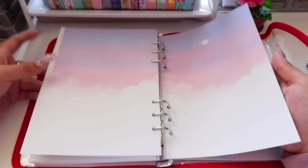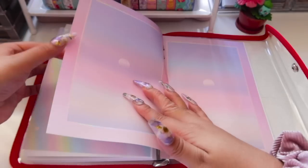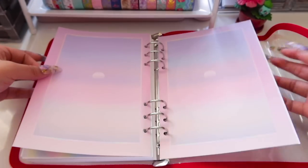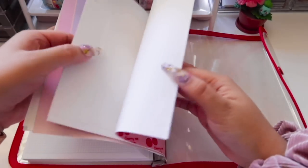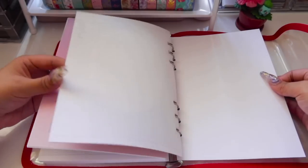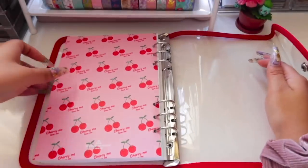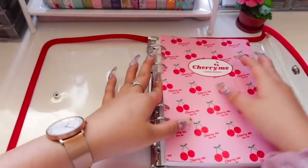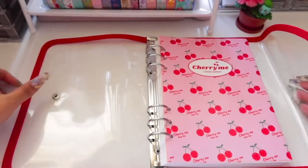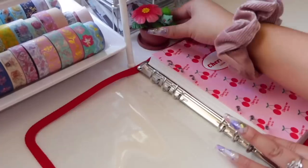At the end you get a bunch of decorative inserts. I have some extras from my other planner that I didn't use, so I will be using those in this planner to decorate it a bit more and fill it up how I want. At the end there's also a page where you can write your details in case you lose your planner, and another back cover with the same cherry cover as the front. Without further ado, let's get started with the actual decorating.